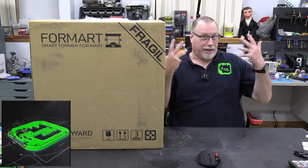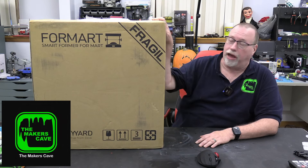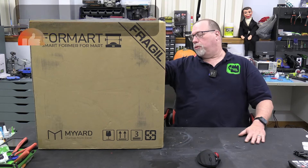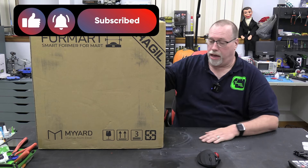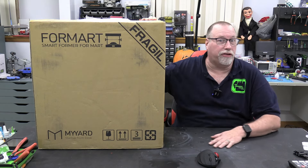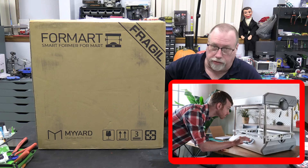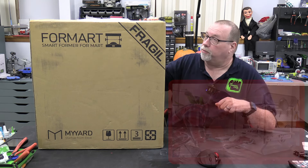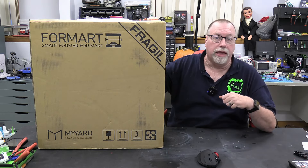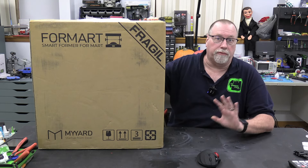Hi, I'm Steve and I'm here in a maker's cave. Today we have a new tool in the shop — it is a vacuum former by Myyarrd. I got it off Kickstarter when they offered it because I've been wanting to get a vacuum former in here for some of our builds, especially models, some robotic pieces, and for Halloween so we can make some fake props.